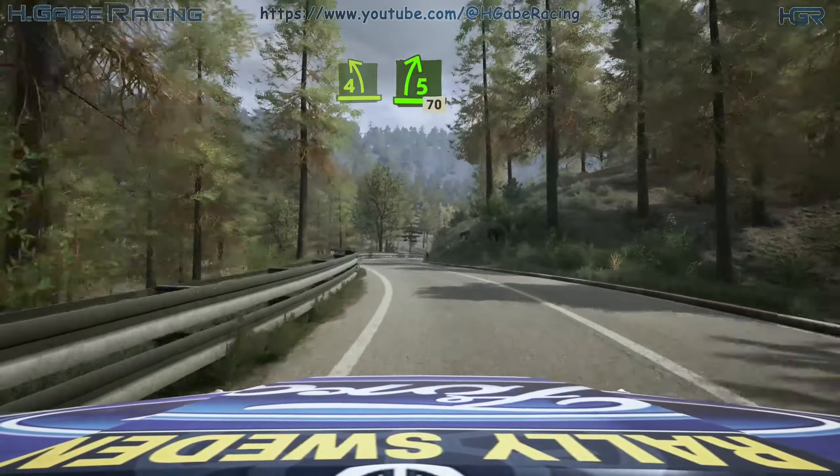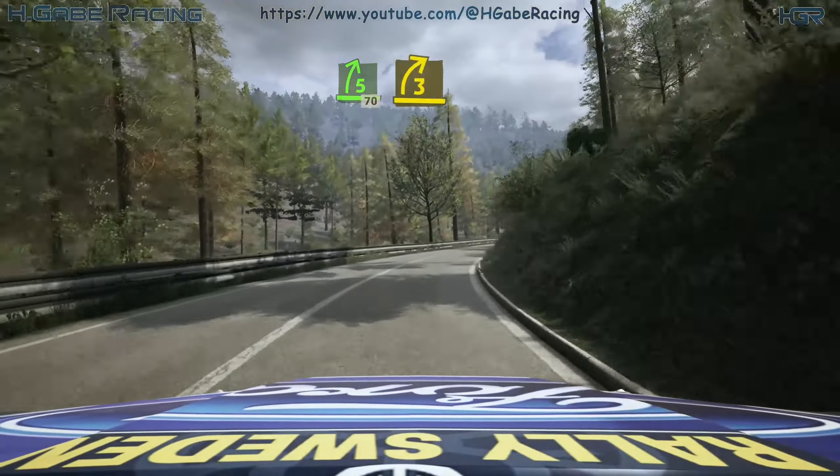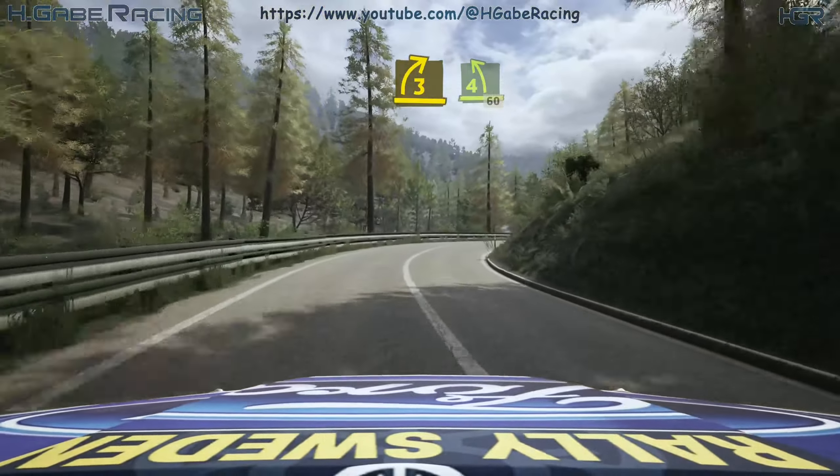And 4 left, tightens. Into 5 right, half long, 70. 3 right short, keep in. And 4 left, 60.